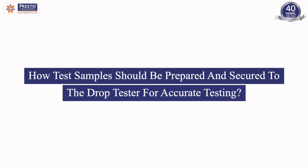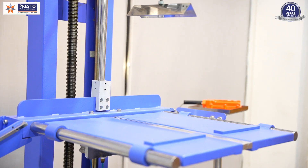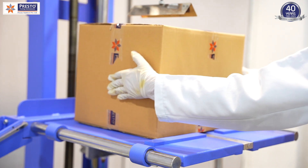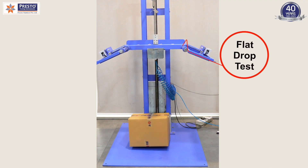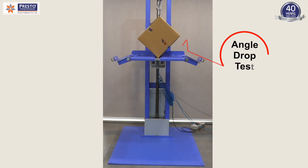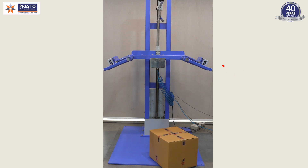Drop testing, also known as impact testing, is a crucial step in quality control that involves subjecting the samples to the highest drops. By conducting drop strength tests on the materials, manufacturers of the paper and packaging industry can effectively identify defects present in the products and ensure that quality materials will be delivered to the customers.